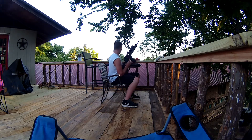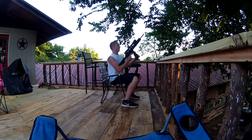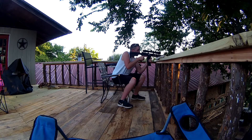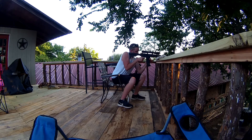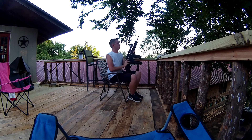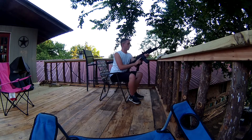Alright, let's run another clip through real quick. I'll let the barrel cool off a little bit. Now I'm about to run the mags through it. I'll adjust it out real quick.